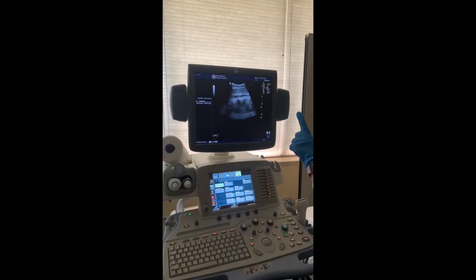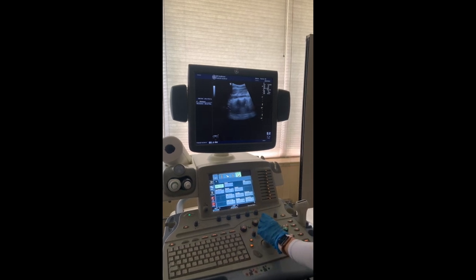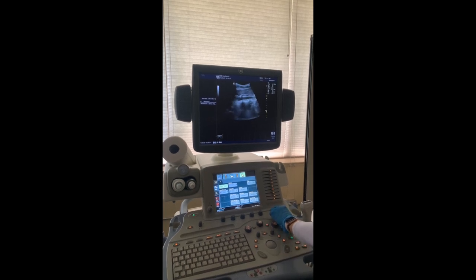Performing the aortic protocol, you will see a large vessel that is dark or sonolucent running horizontally across the screen. Here, you should adjust your depth and focus to the area of interest.